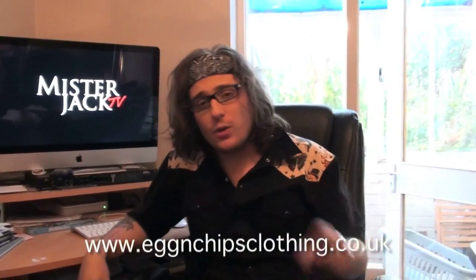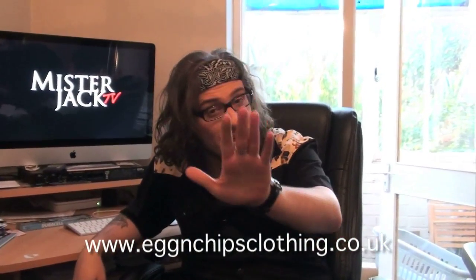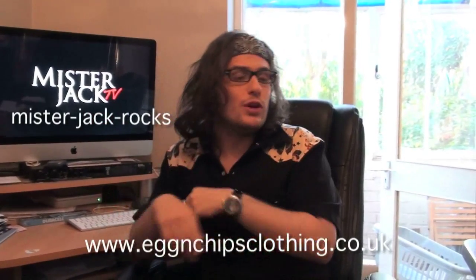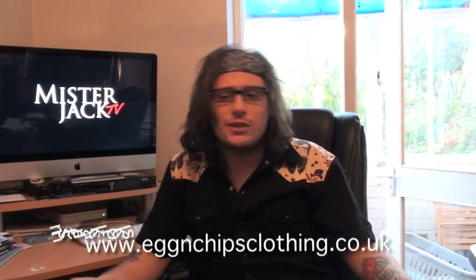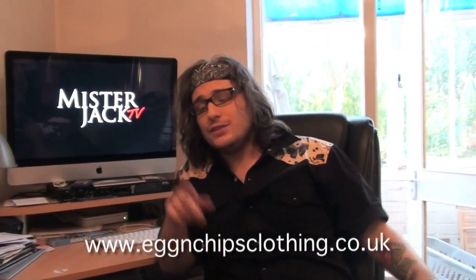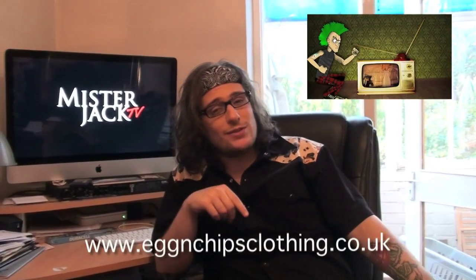I hope you enjoyed that video. It didn't take too long to make, but I hope it made you laugh. Some of you may not know, but I also own a company called Egg & Chips clothing. Link across the screen now. And I want to give you a special gift — a 5% discount. Discount can be seen somewhere around here. You've got a whole bunch of Abby Dawn shoes and Abby Dawn clothes in stock. You should be able to see if you follow the link.